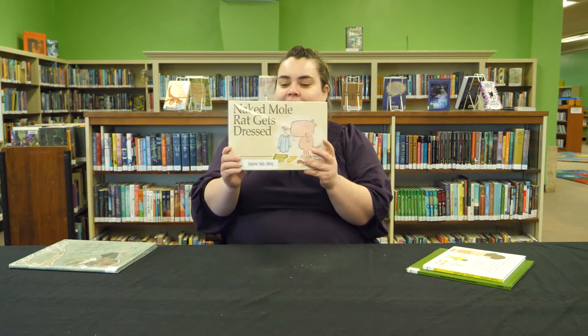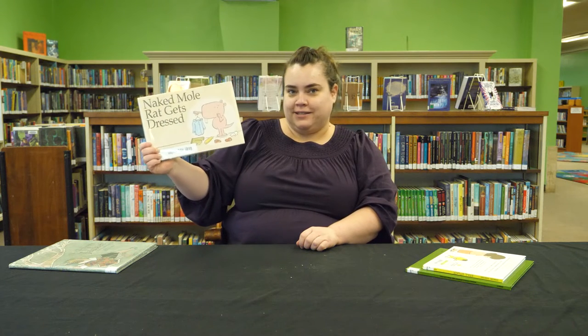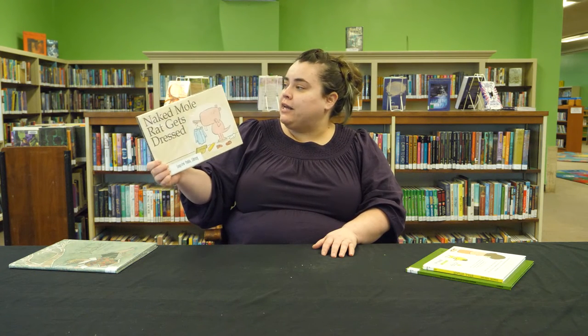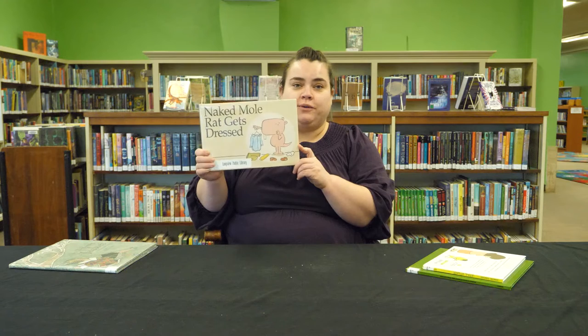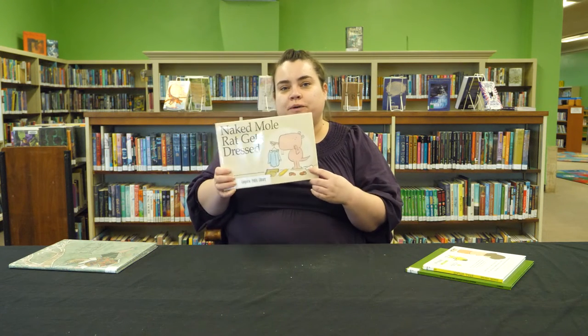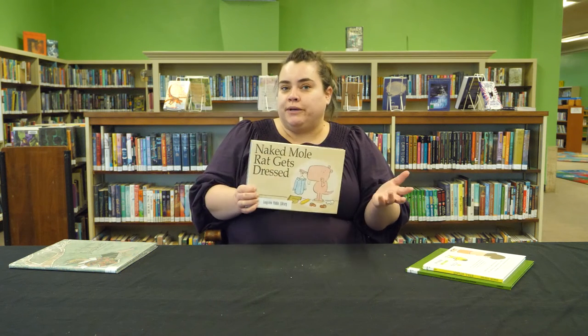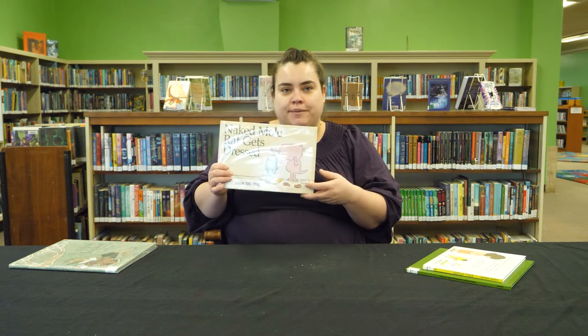This next one is called Naked Mole Rat Gets Dressed. This is one of my favorite picture books, which brings me to my early literacy tip for today: when you really enjoy a book, let your child know that you enjoy it and tell them why. That's a really good way to build excitement for reading for your children and your family, and it helps prepare your kids to start learning when they go to school. You can do that with books you're reading together or even books you're reading on your own — an adult book you might not read to them, but you can still demonstrate your love of reading by telling them how much you like a book.